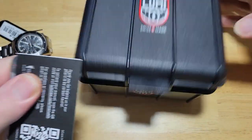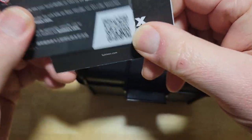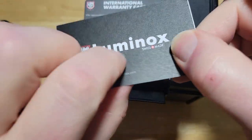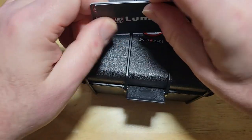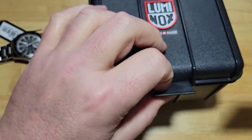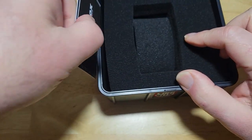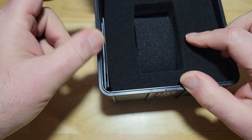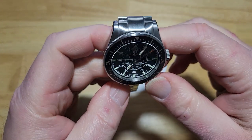Alright, you've got your warranty card and what looks like instructions. A lot of manufacturers are not putting big manuals in their watch boxes anymore because you can do everything online — including registering the watch for warranty. Alright, I really like the look of this thing — it's a good looking watch for sure.